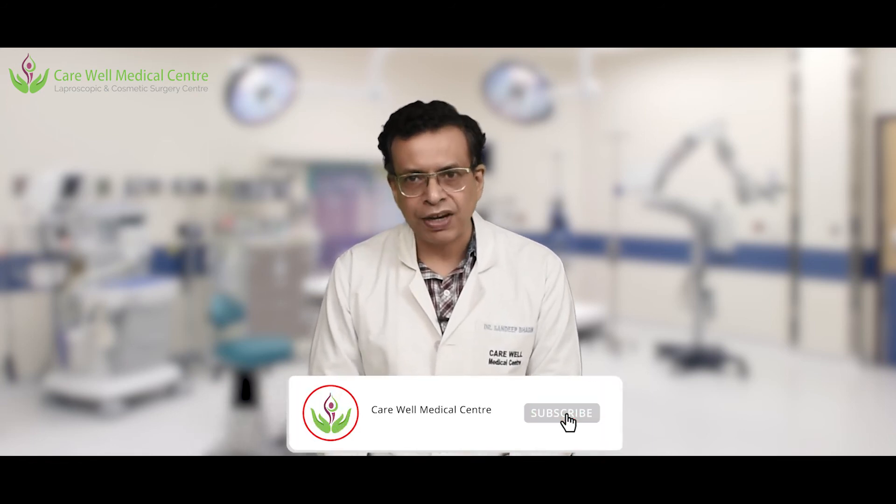In an upcoming video I will be showing you how we perform this technique in our setup. Thank you for watching. I am Dr. Sandeep Bhasin from Carewell Medical Center.